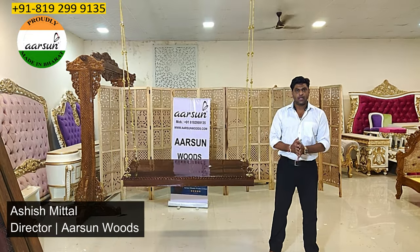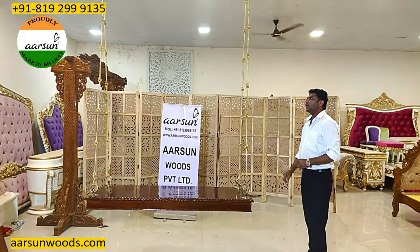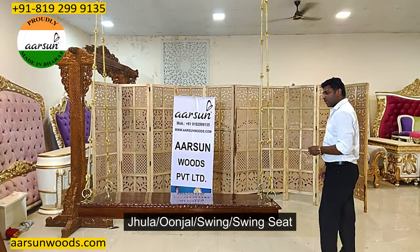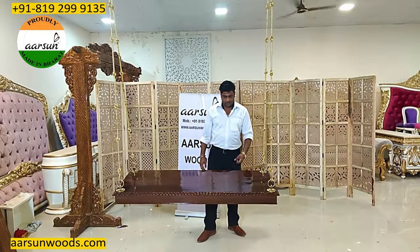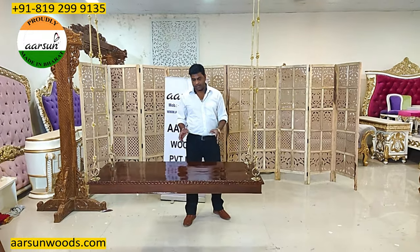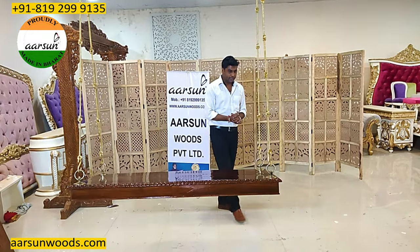Namaskar, Ashish Mittal again from Aarsan. Friends, today I'm showing you a jhula — an unjal swing. A swing seat is known by different names, but this is one of the most liked items in a home.